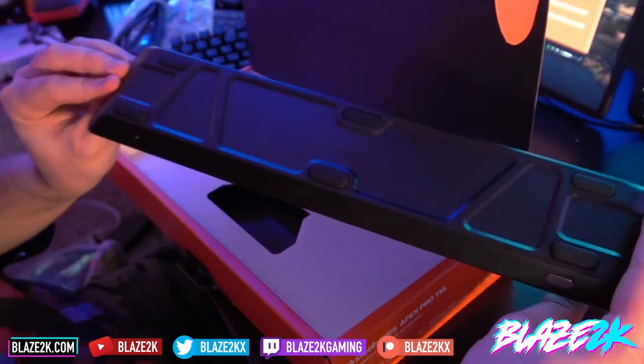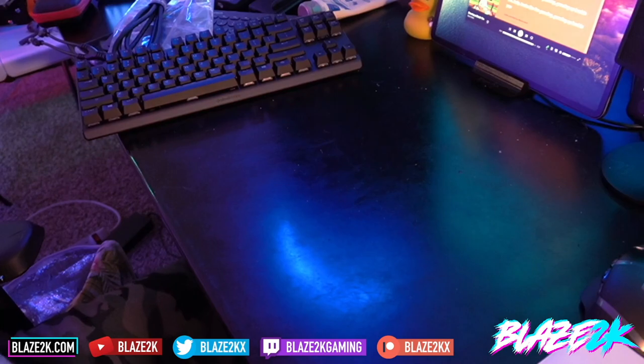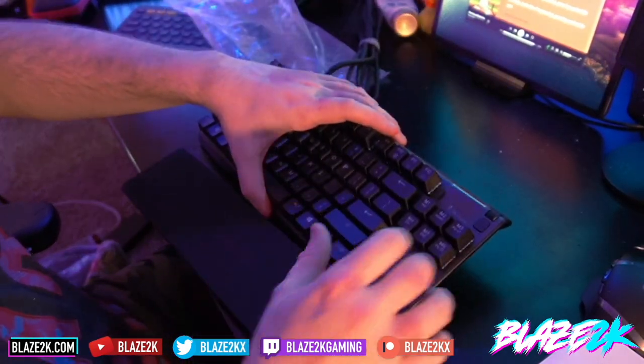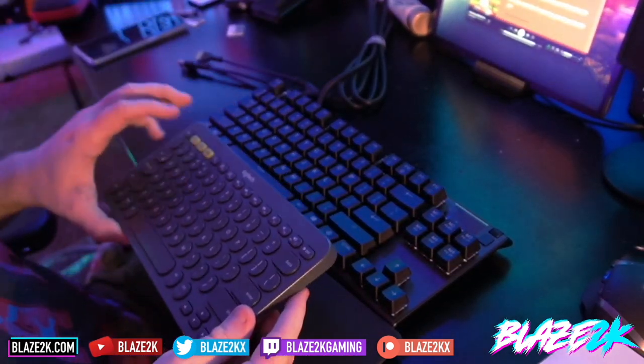There it is in the back — very cool. Inside the box there is nothing else. I was expecting a free gaming PC in there! Alright, we're going to put the keyboard here — this is where it's going to sit. I've been using this other keyboard for so long. Let's see how it compares.